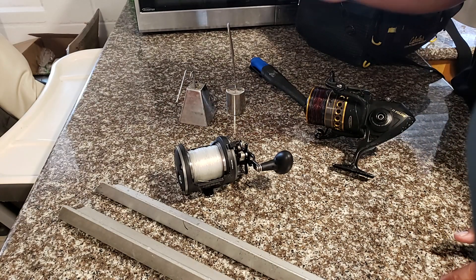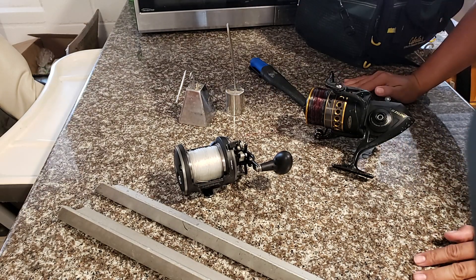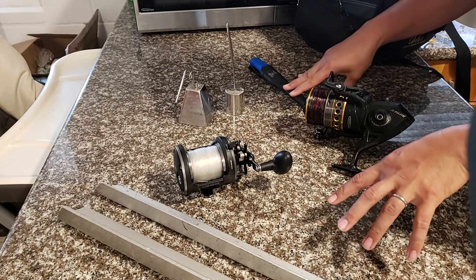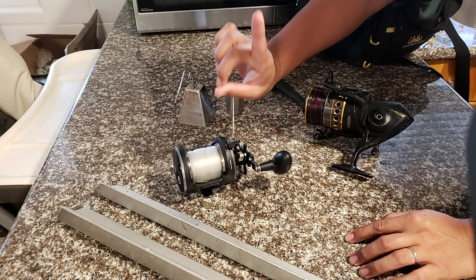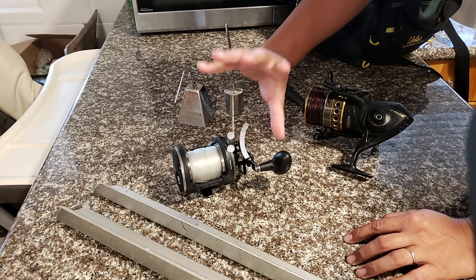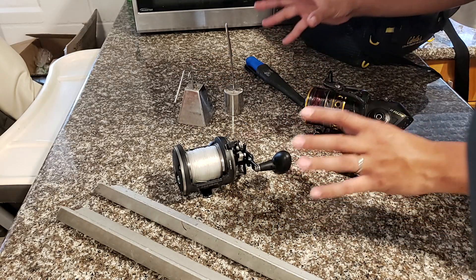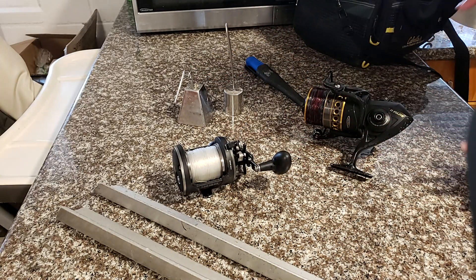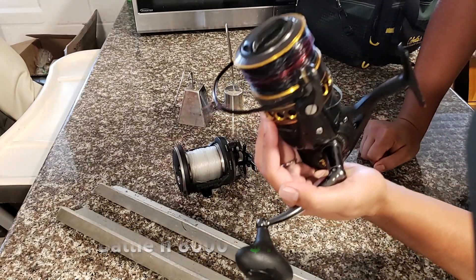Alright guys, this is going to be part two of the Alua playlist. I promised I'd do one on the equipment that I use. If you guys want to know the tackle, just click that little link above and you'll be shown the first video we did. As far as this video goes, I'm strictly discussing the equipment that we use.